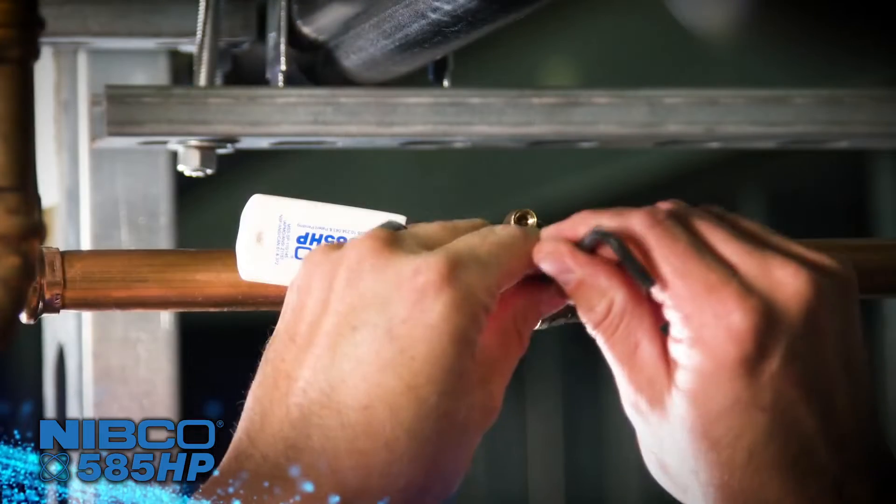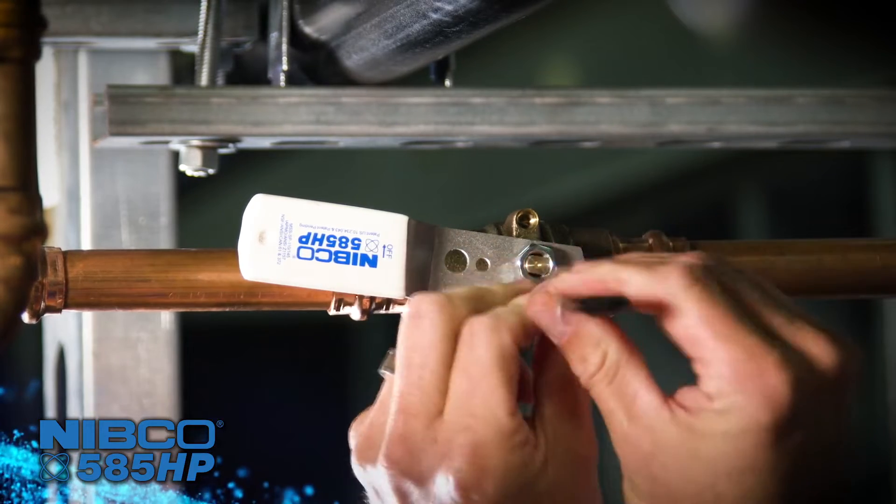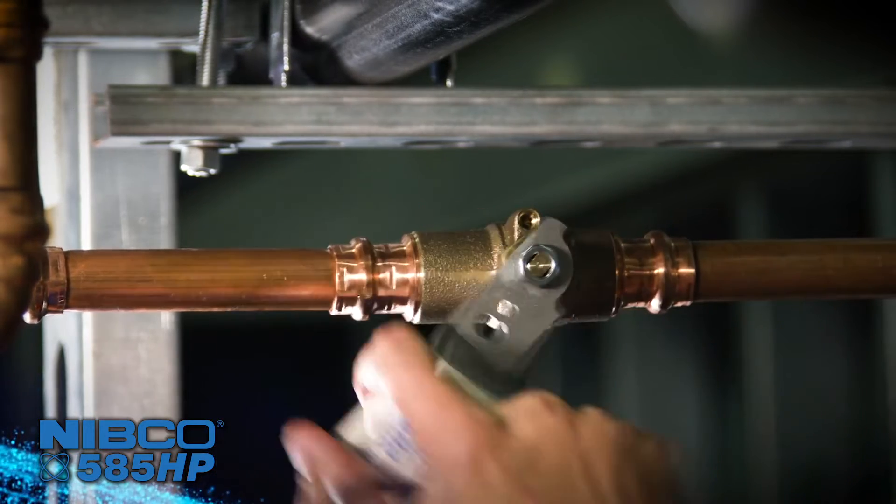This also allows for the packing to be replaced in service. The handle is reversible without disconnecting the valve — simply relocate the stop pin and flip the handle around.